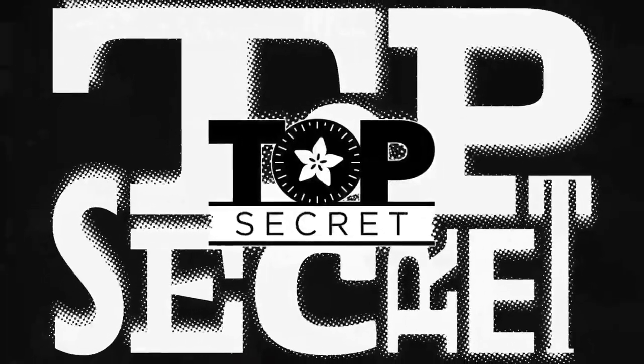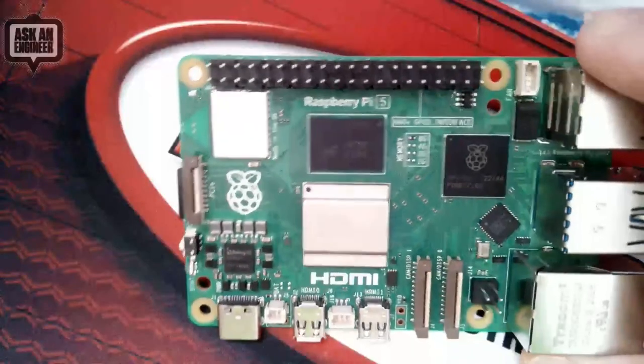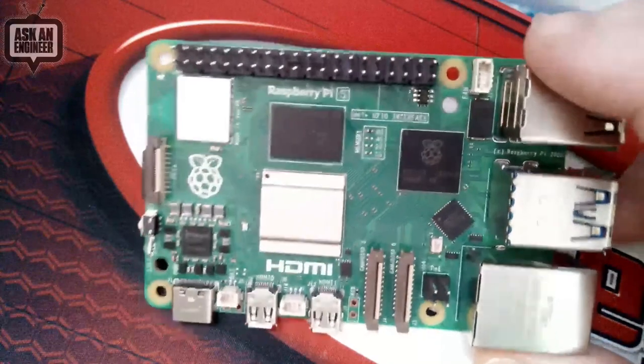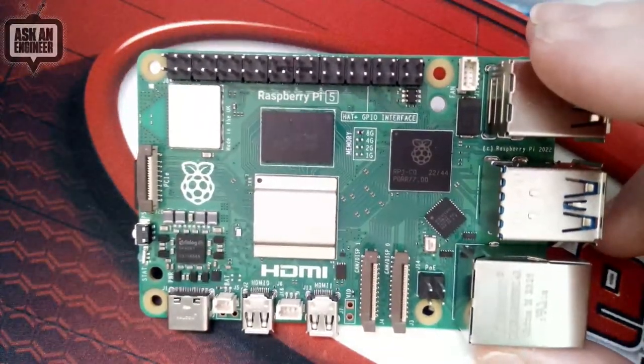What did you want to show? On top secret — well, I thought, you know, this is a rare Pi 5. It's here. The other thing is we only have one, so we're going to take photos of it. We're also going to try to get Blinker working on it.